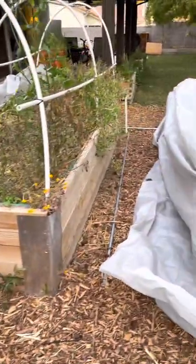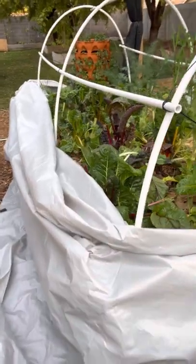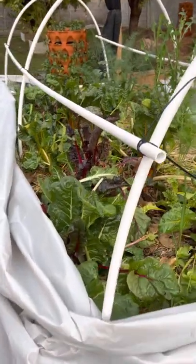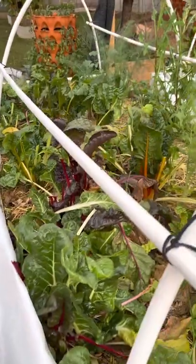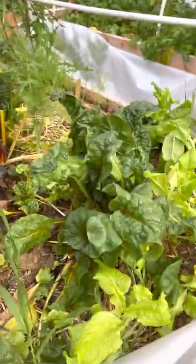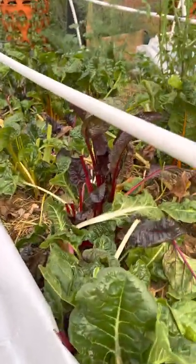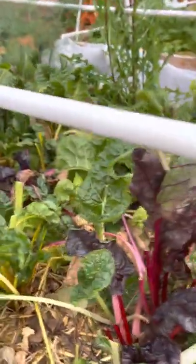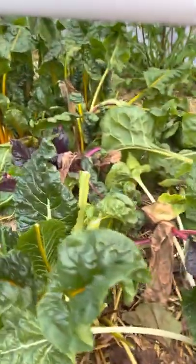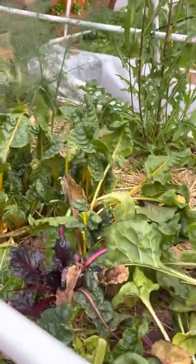The temperature is in the low 40s. You see a different type of Swiss chard over here, and lettuce. We have a yellow Swiss chard, white Swiss chard, purple Swiss chard — they're still very healthy. We've been feeding off of them. You can see where we've been cutting stalks to use them for juicing every day and for our salads and soups.